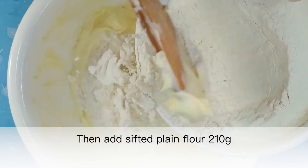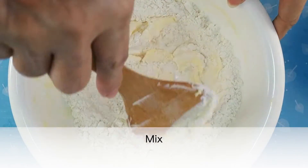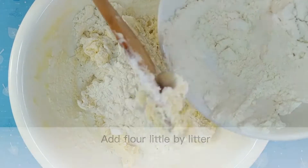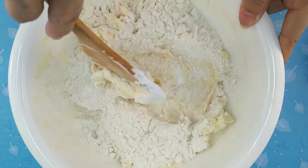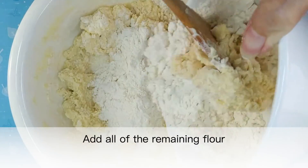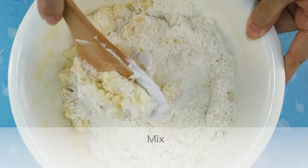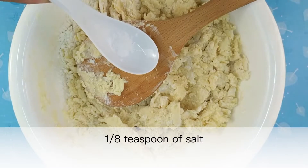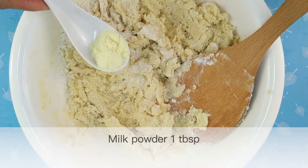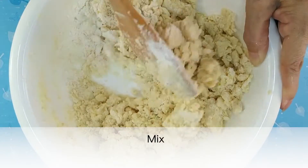Then add sifted plain flour 210 grams and mix, adding the flour little by little. Add all of the remaining flour and mix. Add one eighth teaspoon of salt and one tablespoon of milk powder, and mix.